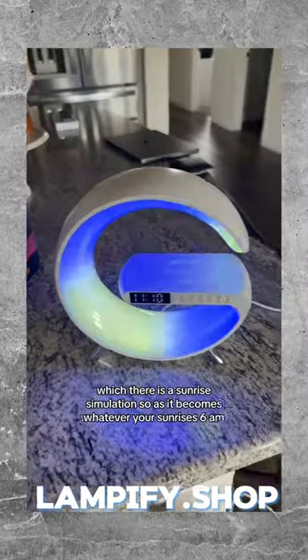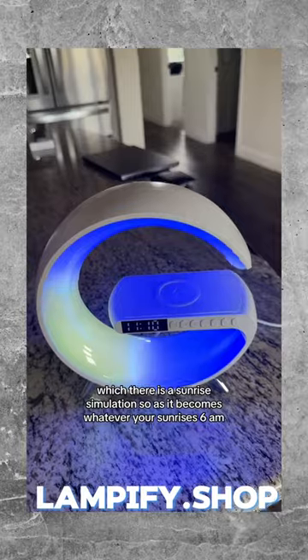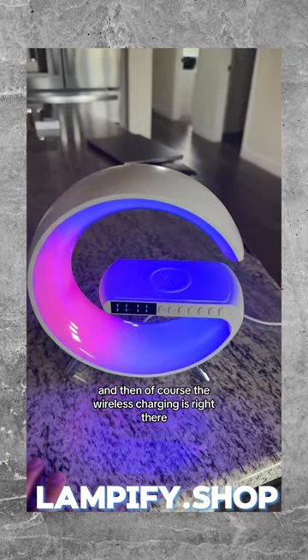You can just keep it spinning. There is a sunrise simulation, so as it becomes whatever your sunrise is — say 6 AM — the sun will kind of come up as well. And of course, the wireless charging is right there.